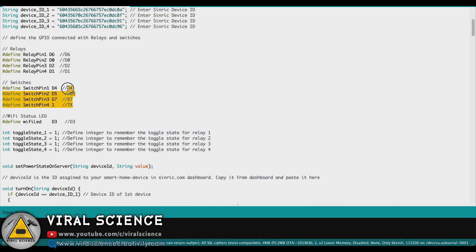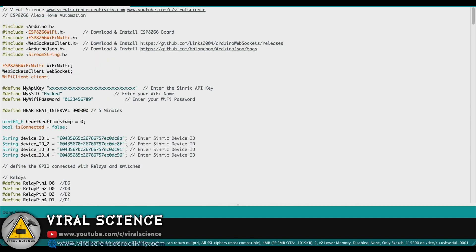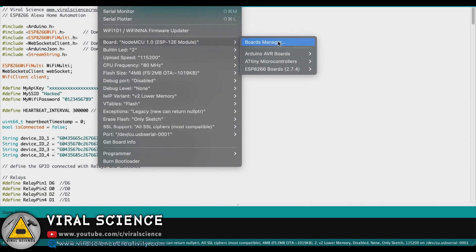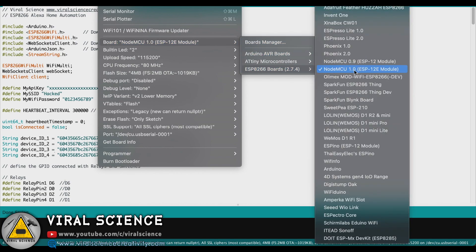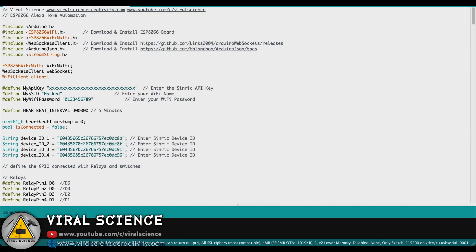These are the relay pins, these are the switch pins, and here you will find the WiFi LED pin. Now we will select the board — that is ESP8266 12E board — then select the port, and upload the code.